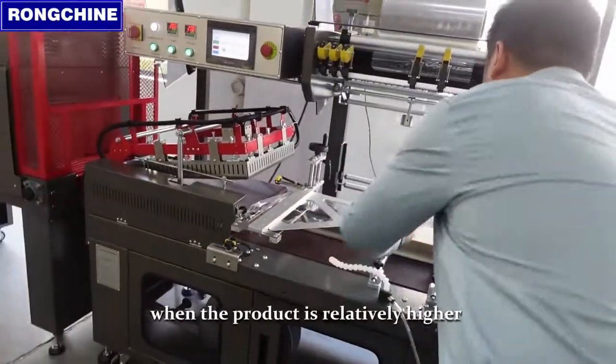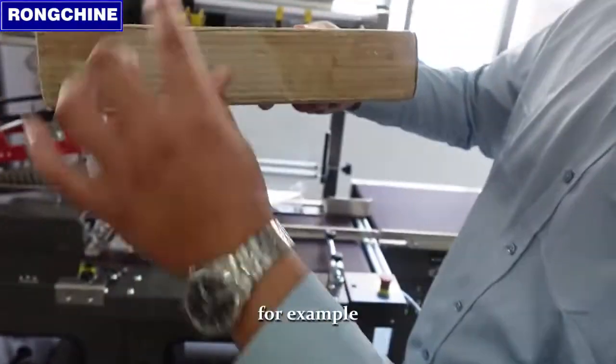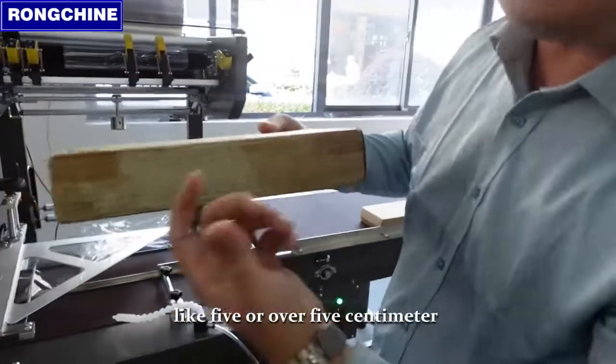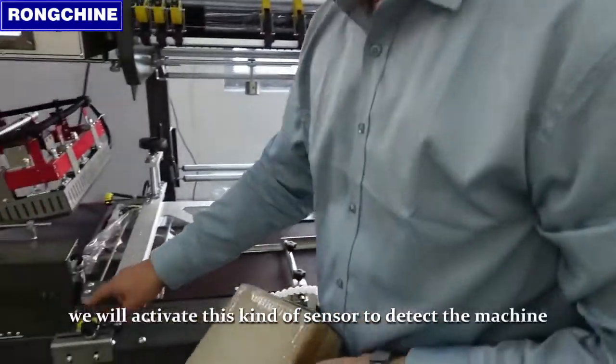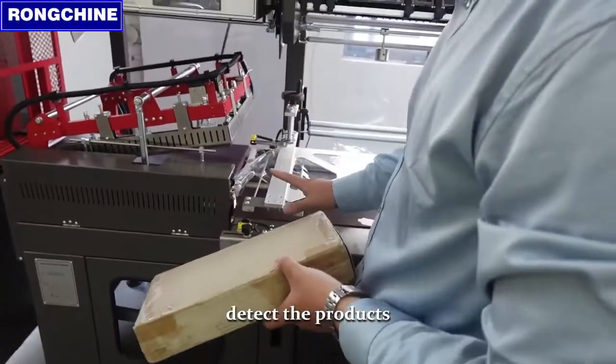Normally speaking, when the product is relatively higher — for example, like five or over five centimeters — we will activate this kind of sensor to detect the products.